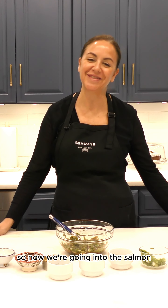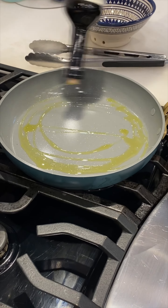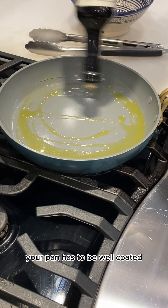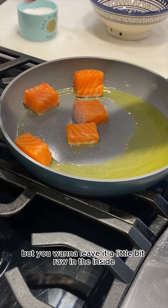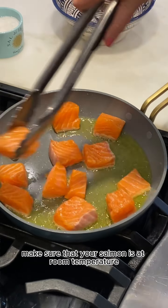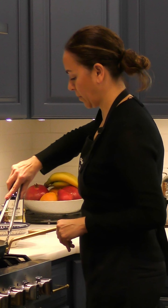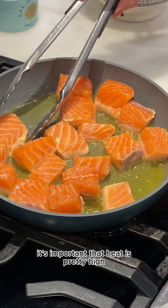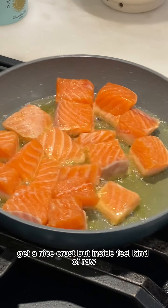So now we're going into the salmon. Start with some jalapeno infused olive oil — your pan has to be well coated. Take the salmon and you want to make sure that it sears well, but you want to leave it a little bit raw in the inside. Before you put it in, make sure that your salmon is at room temperature. Add some salt. It's important the heat is pretty high — get a nice crust but inside still kind of raw.